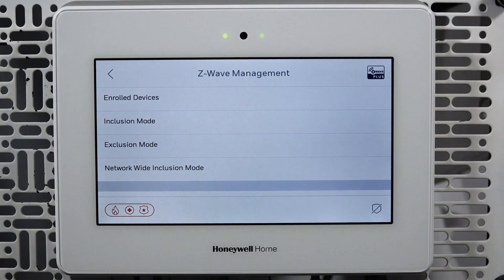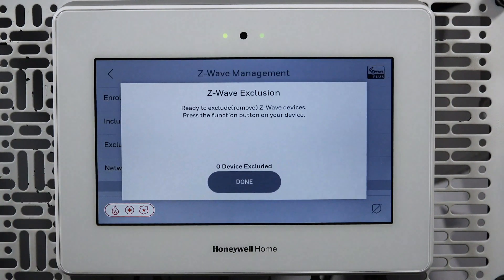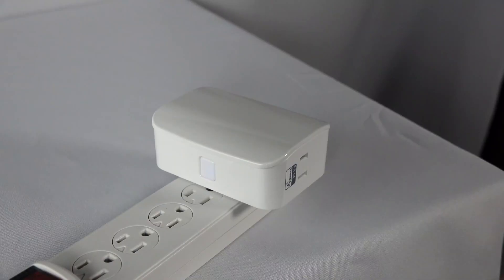To confirm the Z-Wave module is not paired to another controller, tap Exclusion Mode. You will get a notification on the screen that the panel is ready to exclude devices. At the dimmer, press the manual program switch.